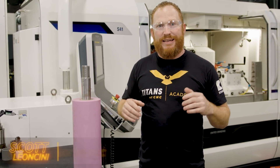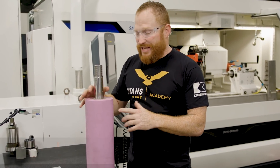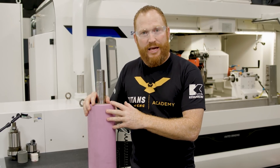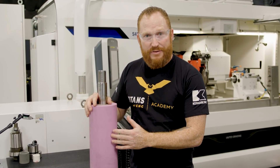Hey, what's up everybody, this is Scott with Titans of CNC and we have something really cool for you guys today. I got a solid piece of alumina ceramic — it was actually meant for a military application. We can't create the exact part because of confidentiality, however we are going to showcase this machine's capabilities on super hard materials like this ceramic. We're going to put a really cool profile in here: some grooves, some chamfers, a radius. So let's get into it.